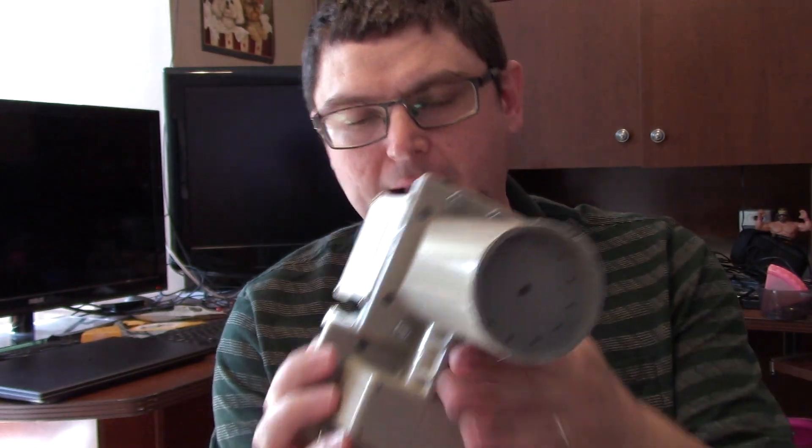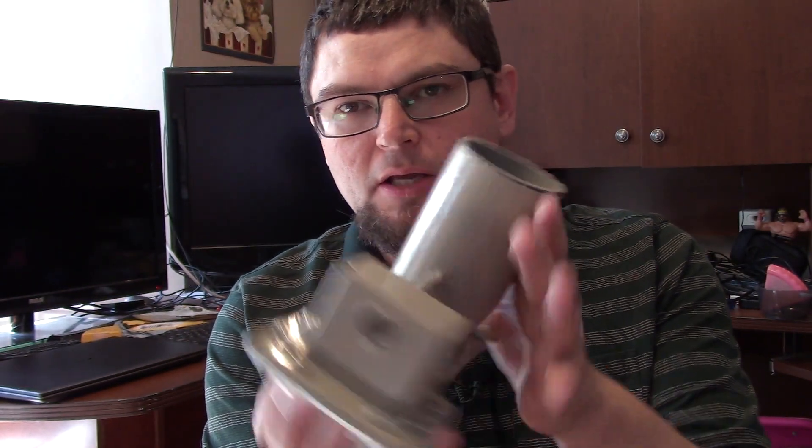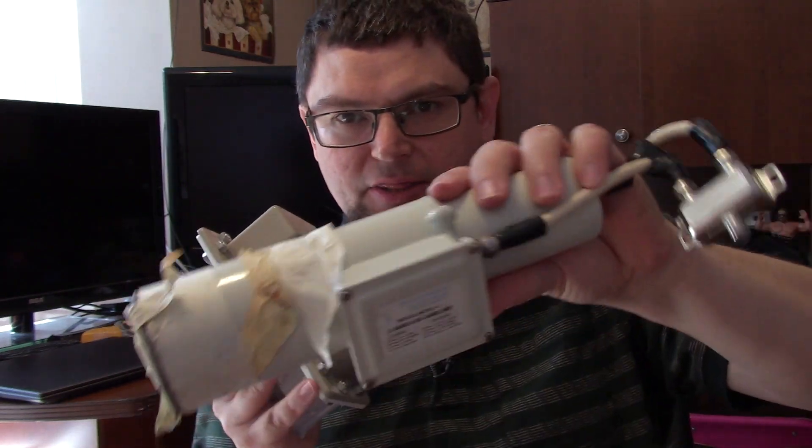Today I'm going to look at a Feedhorn LMB. I've got this one here. The LMBs I've used before — I'll show you an example — my CKU band LMB looked like this: a C band and a KU band LMB.